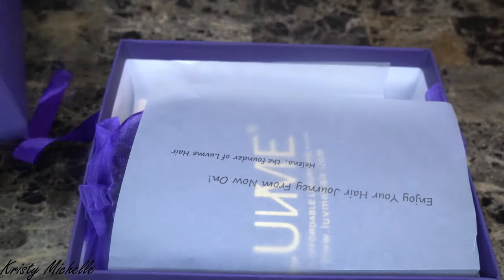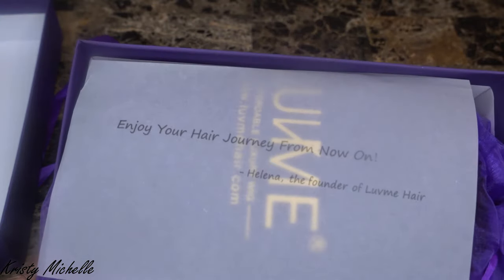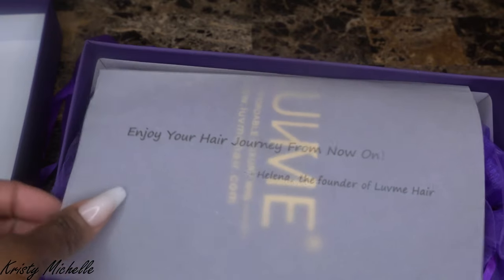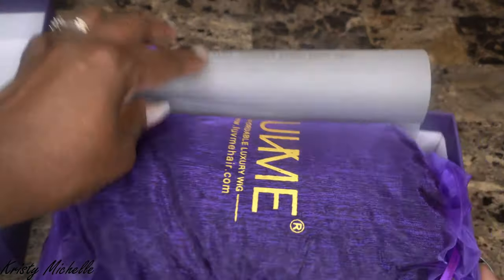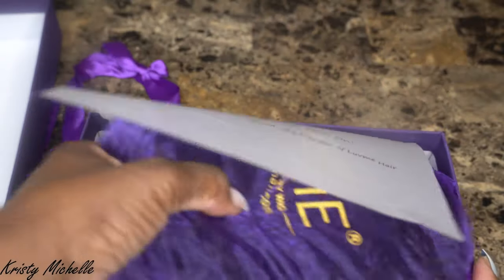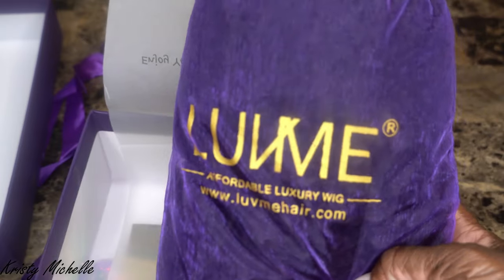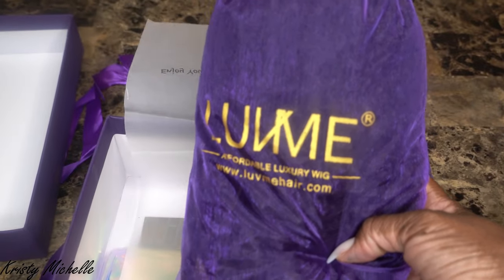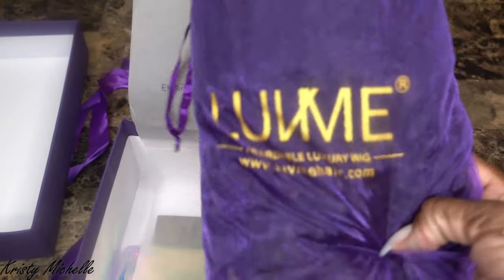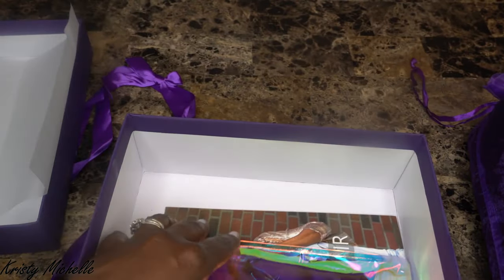It has real HD lace. So we're just going to go ahead and unbox it for you right here. It comes in this beautiful packaging. As I open it, I see the wig. It comes in this beautiful bag — it has their logo on it, their information, and also their website. I'll also list all their information below in my description box, so if you want to go check it out, all the information will be there for you.